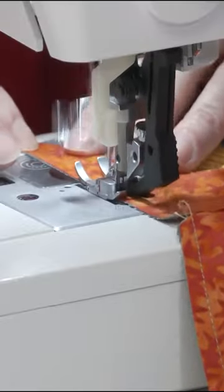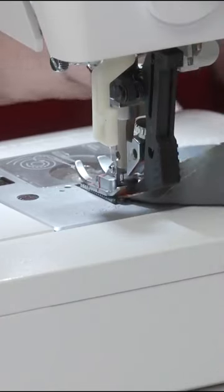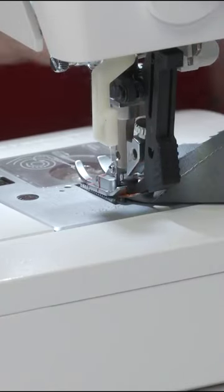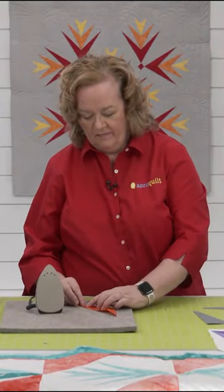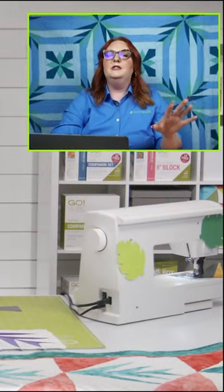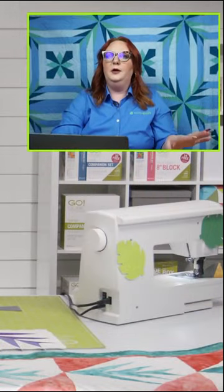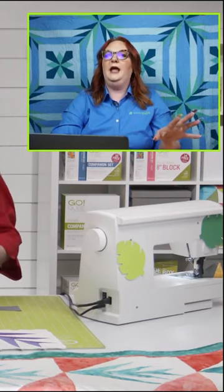Cora and I had a sewing day this weekend. She's another one of the customer experience gals for one of our sister brands. We were talking about chain piecing for days. When I typically chain piece, I typically do at least 10 pieces in a chain. Cora's like, no, I like to do about four. How many chain pieces would you recommend? Do you consider that a chain?